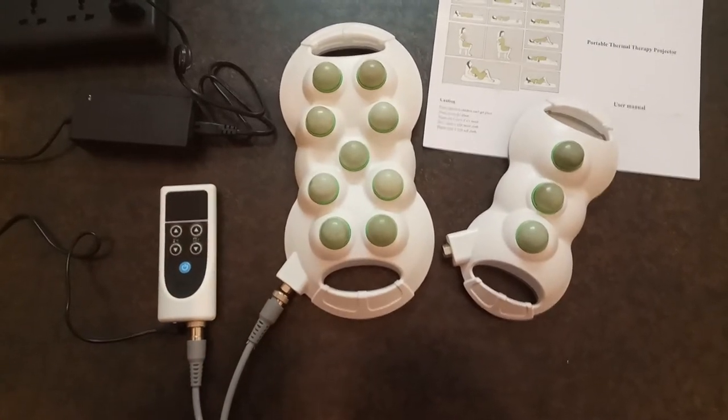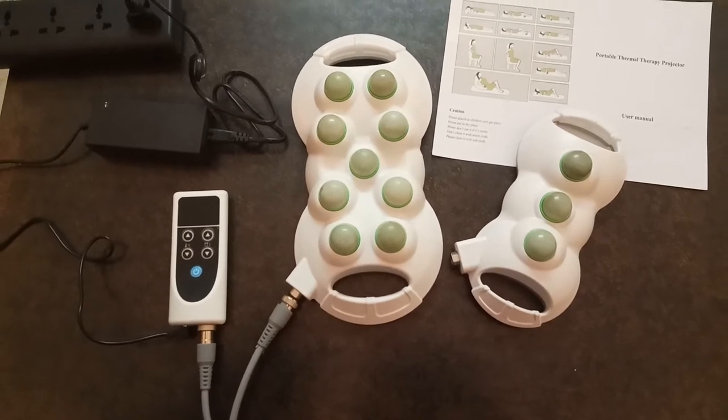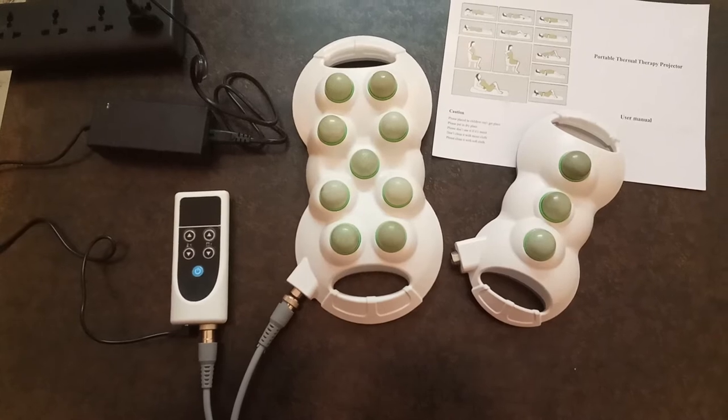The projector must be moved to another part of the body after 2 to 3 minutes to avoid burning — change the position from leg to neck, for example. You will find this in your user manual.